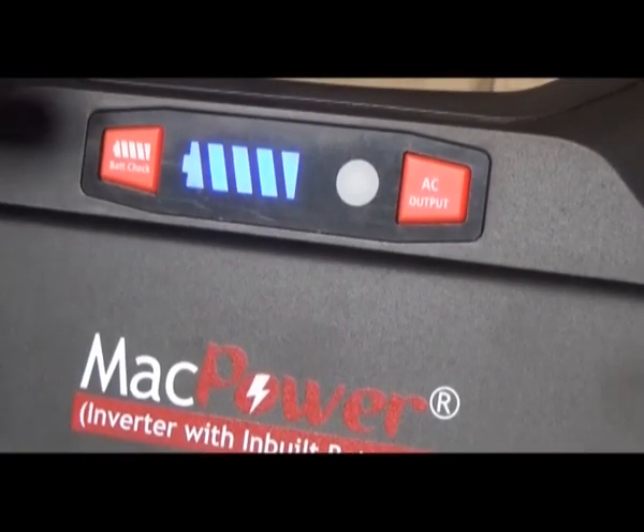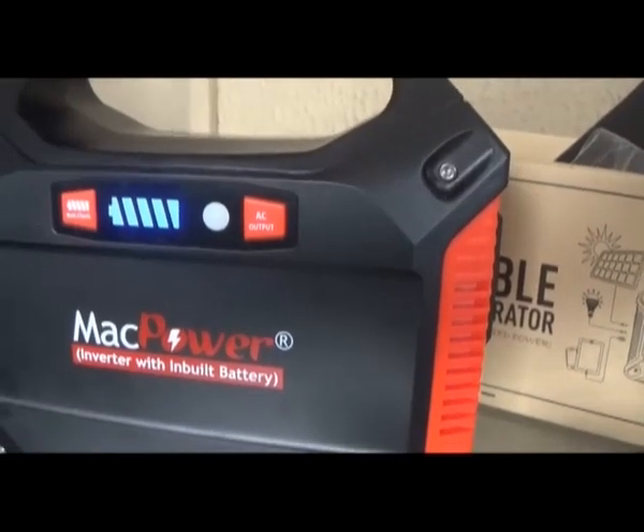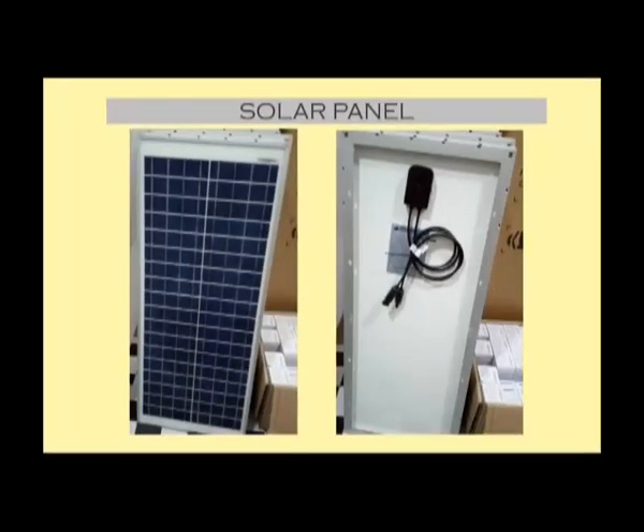When the blue light stops blinking and remains steady, you know that the battery is fully charged and is ready to be used. Please do not overcharge. It is important to note that this product can also be recharged using an optional 40 watts solar panel.